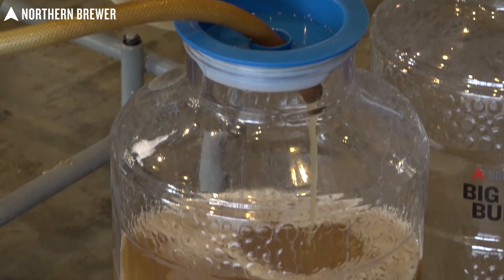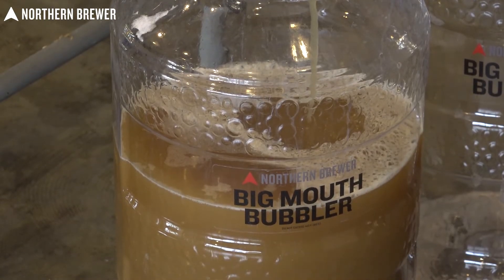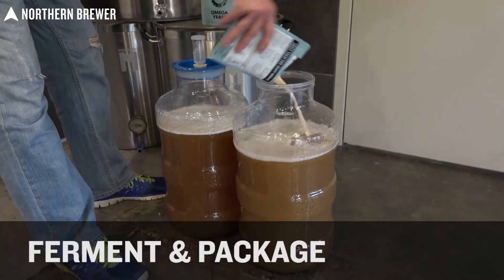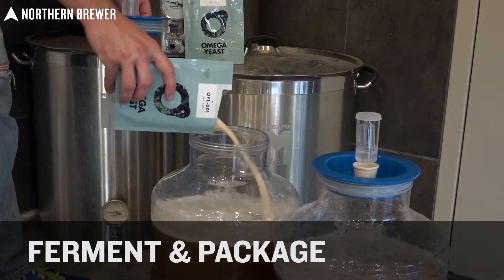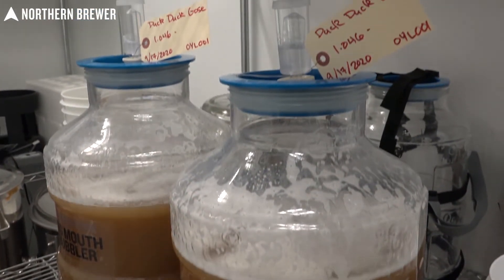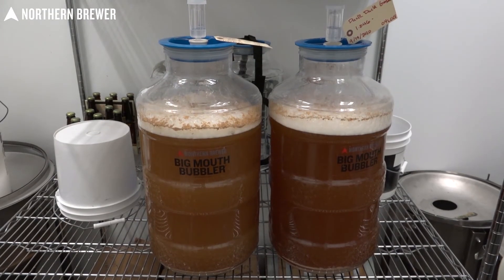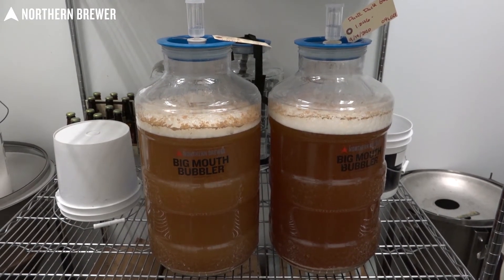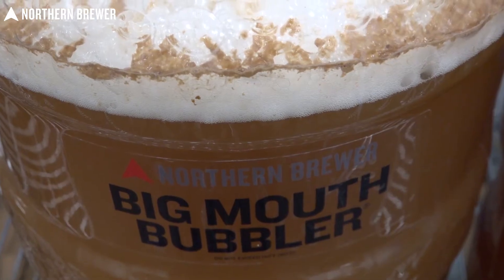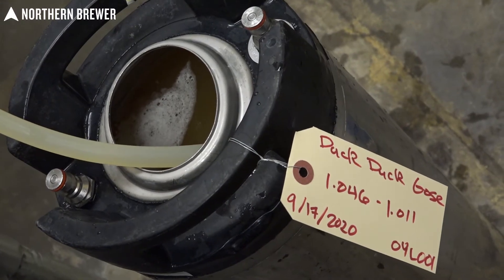Now that the boil is over and the wort is cooled down, what we have is a soured wort that still needs to be fermented in order to turn it into a beer. For that, we have chosen Omega Yeast Labs German ale yeast — pretty traditional stuff. Best practice with this ale strain is to keep it a little bit on the cool side; it'll result in a really clean fermentation with just a very small ester profile. This particular batch took about a week to fully ferment out, and then we put it in the fridge to cold crash it for a few days to allow any residual yeast to settle out.